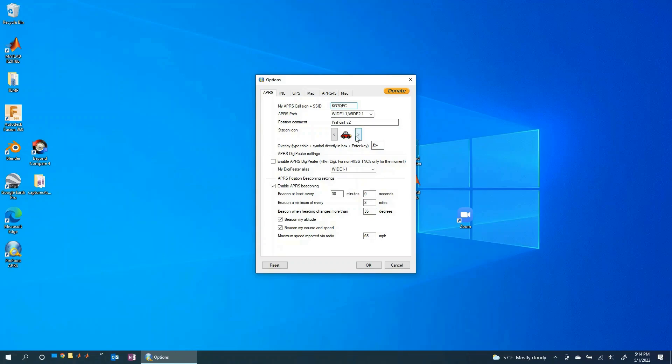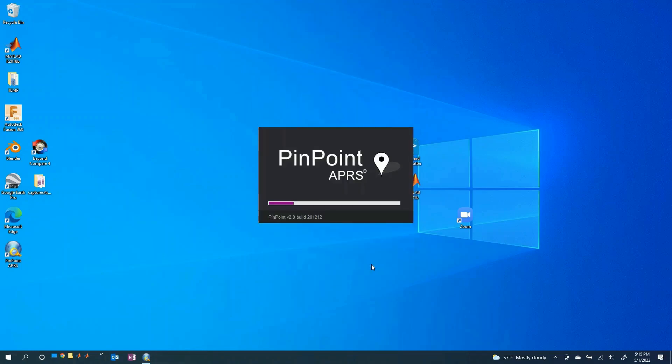For the station icon you can go ahead and type it in or search for it. I'm going to use a balloon icon because I'm going to be using this for a weather balloon — that's exactly what I want. So let's get that icon set.